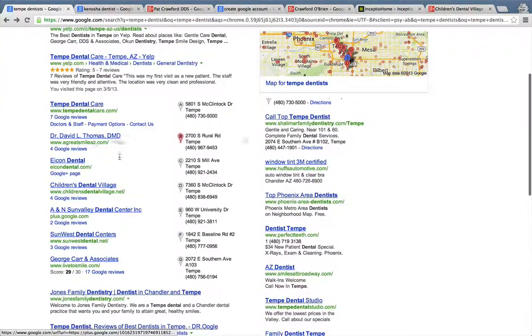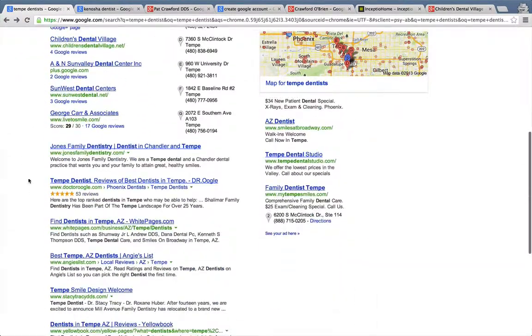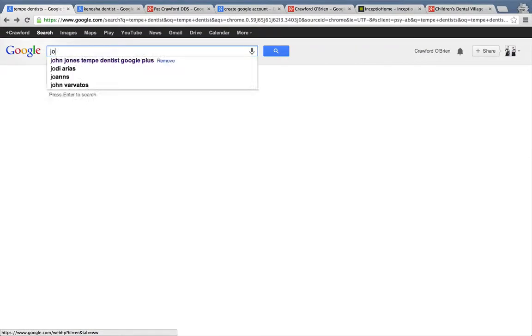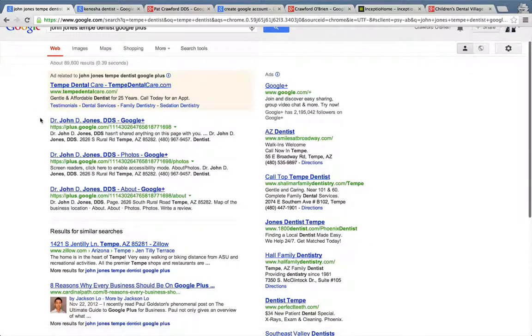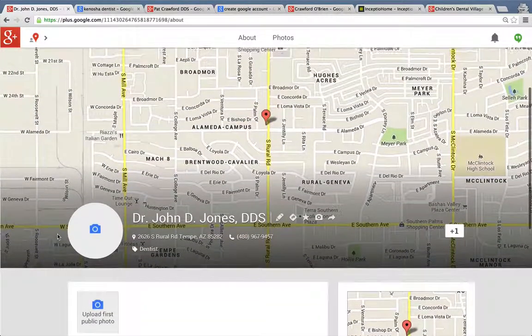I want to do one more example, because let's say you're not on here and you're like, 'Charles, I don't even know if I have a Google Plus page — what is all this?' Let me take an example of someone: John Jones Family Dentistry. If you type in something like 'John Jones Tempe dentist Google Plus,' look — he comes up. So that means he does have a page.